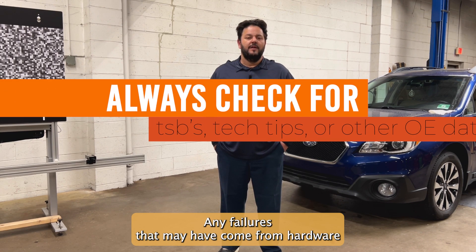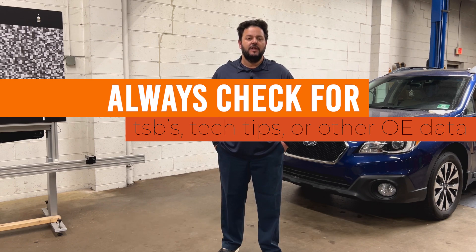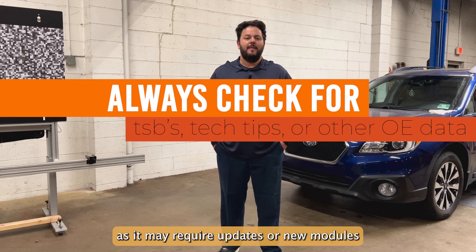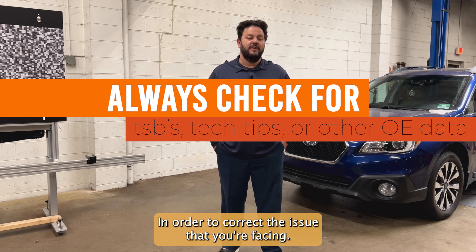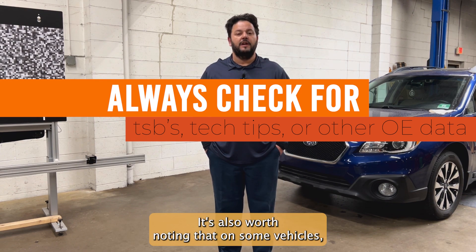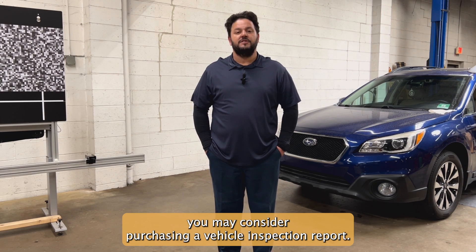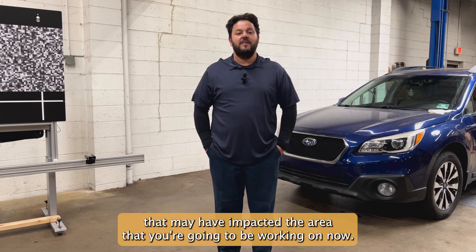Any failures that may have come from hardware or software can usually be found in TSBs in manufacturer information. Don't forget to check there before performing any calibration, as it may require updates or new modules in order to correct the issue that you're facing. It's also worth noting that on some vehicles, you may consider purchasing a vehicle inspection report to find out any history on previous collisions that may have impacted the area that you're going to be working on.